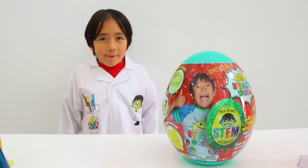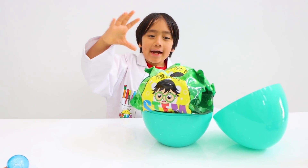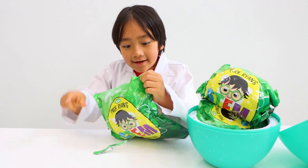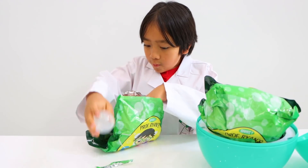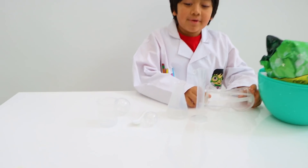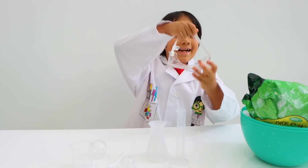Let's open up the Professor Ryan STEM mystery egg. Now that we've opened it, let's check out what's inside. Whoa, there's so many things with science! First, it comes with all the science equipment you need, and the protective goggles.